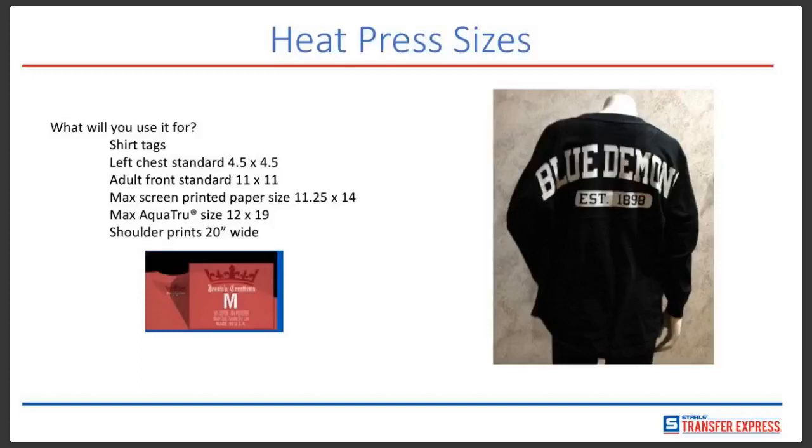You can do left chest pieces — the 4x4 or 4.5x4.5 size is pretty common, though I've seen them as small as 3x3 depending on the artwork. Adult front standard is 11x11, though some go 10x10. The maximum screen printed paper size we have today is 11.25x14 for screen printed transfers. We also have a water-based ink called AquaTru, and that size is 12x19, so we can gang images on those as well.